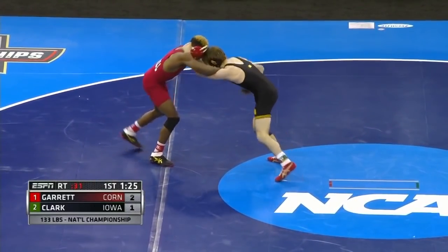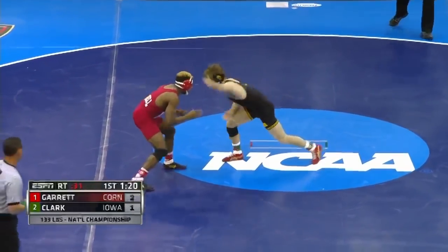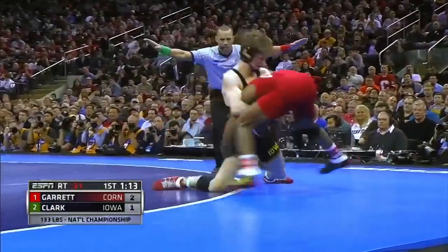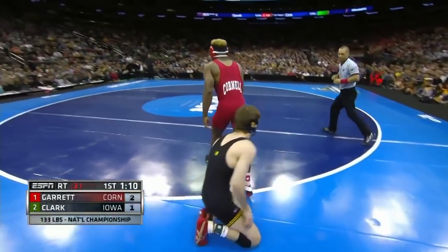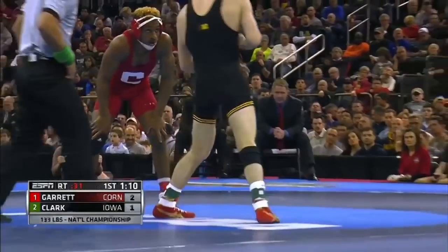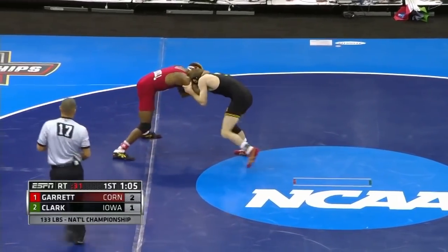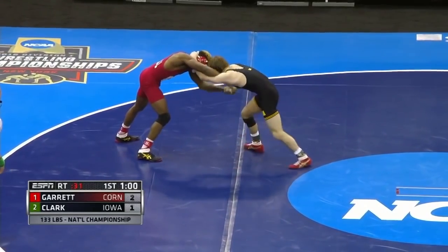Clark has a good grip too. He's got to fight the hands and keep the hands on him. Garrett loves the blast double, and you saw him attack from space right there. They went out of bounds, but that's exactly what Nashawn Garrett likes to do — he's a blast double type of guy. If I'm Clark and I'm not tying up with Nashawn, as soon as I break that space I've got to stay low, keep my hands low, because I know he's about to explode right in on me from that space.